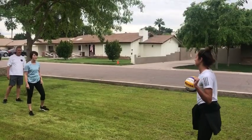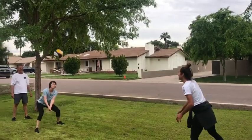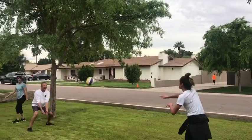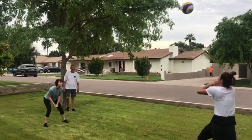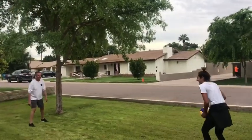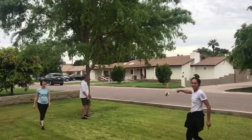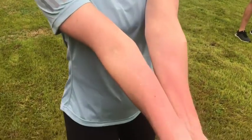It's about to get interesting. Here we go. Mom, down ball. Ready? Oh, what the hell? No crossing. Oh, Dad. Look at that.